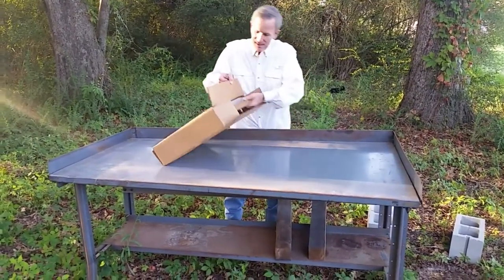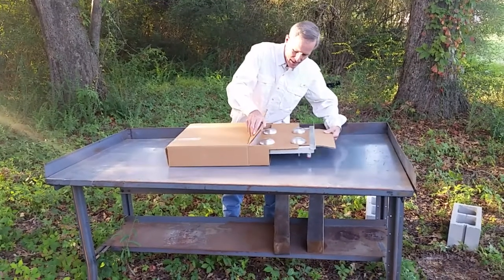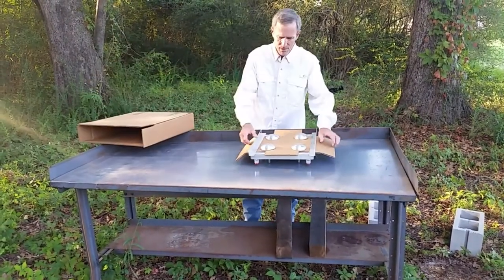Setup is pretty straightforward. When you get your stand, take it out of the box and take the feet off the cardboard insert.